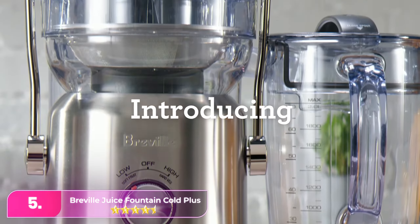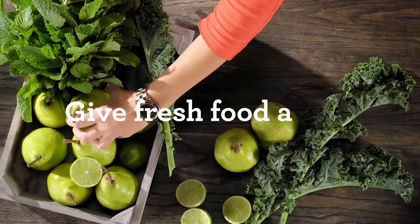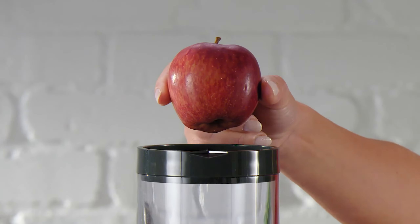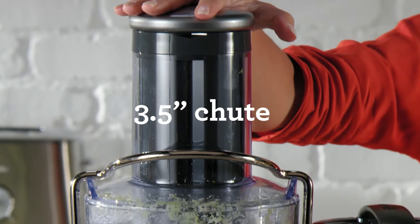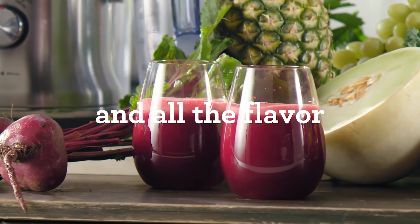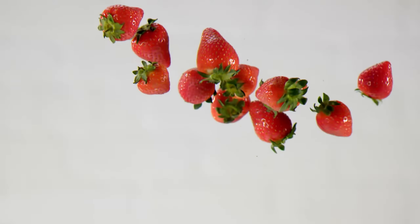Let's start with number five, the Breville Juice Fountain Cold Plus. It makes prep work a breeze with its 3.5-inch wide feed tube, effortlessly accommodating whole apples. Featuring unique rivets on the tube's top for smooth ingredient guidance, it excels in juicing carrots, kale, and apples, delivering sweet, pulp-free juices.